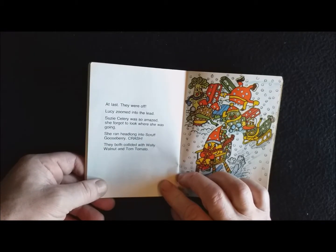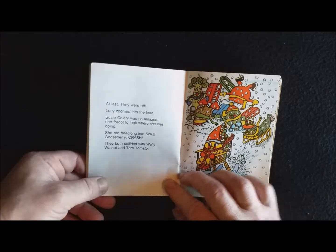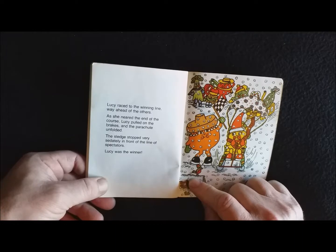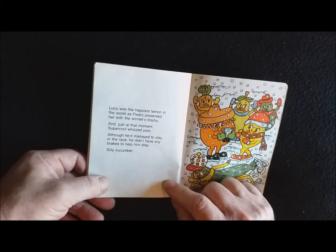At last they were off. Lucy zoomed into the lead. Susie Celery was so amazed she forgot to look where she was going. She ran headlong into Scruff Gooseberry — crash! They both collided with Wally Warner and Tommy Tomato. Lucy raced to the winner's line, way ahead of the others. As she neared the end of the course, Lucy pulled on the brakes and the parachute unfolded. The sledge stopped very sedately in front of the line of spectators. Lucy was the winner!